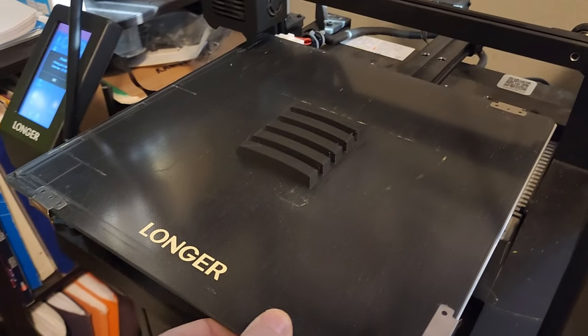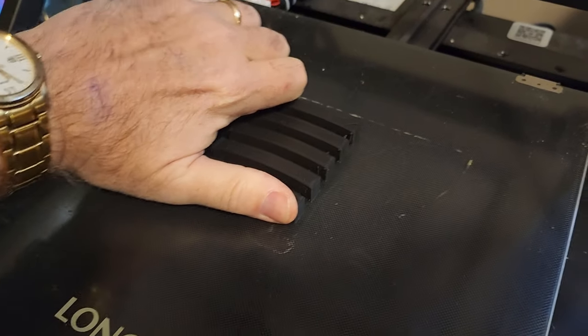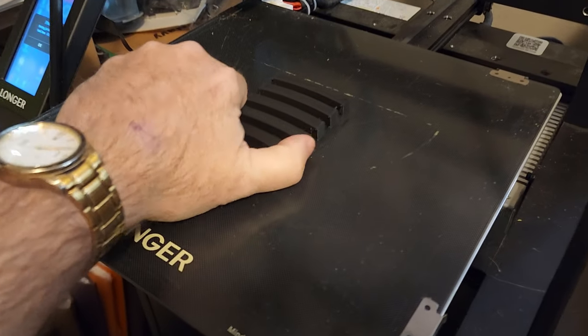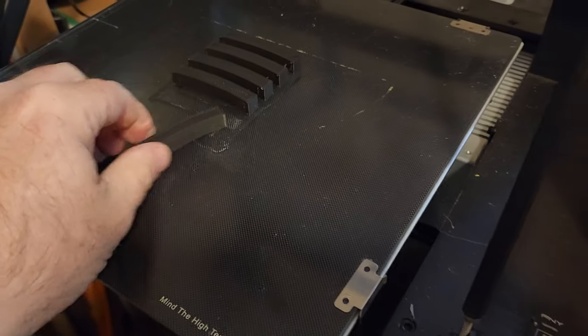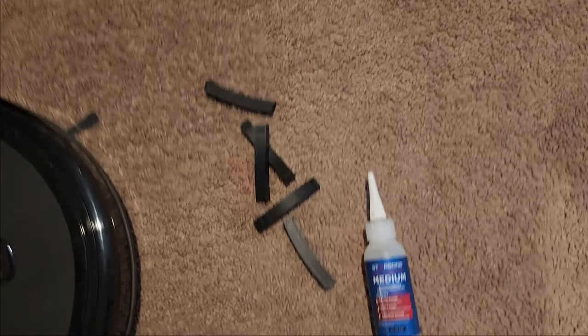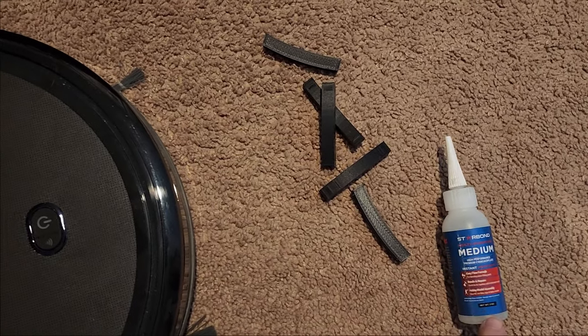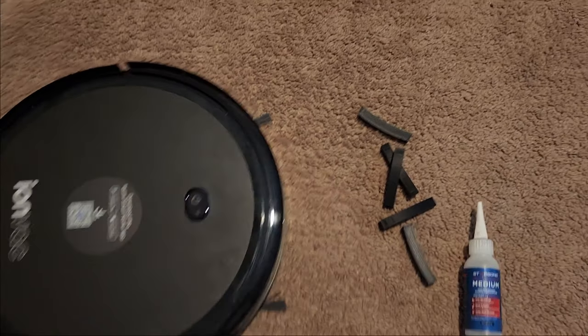The print is done. They were really stuck on the bed — I got them off. I got the pieces, and now I've got some Starbond CA glue and I'm just going to glue those right on the front of the vacuum. Let's see how that goes.